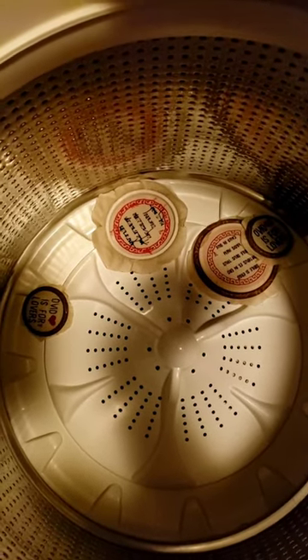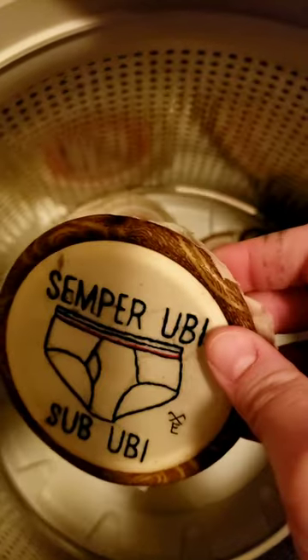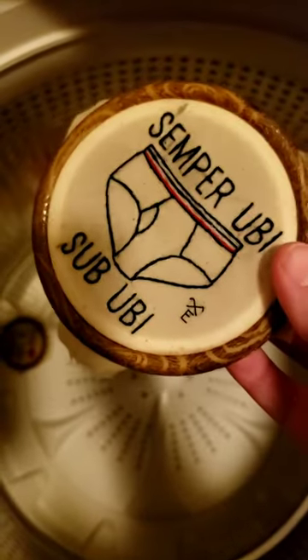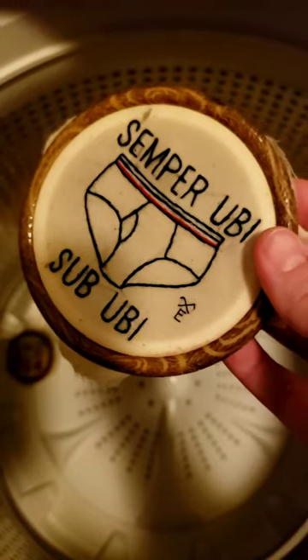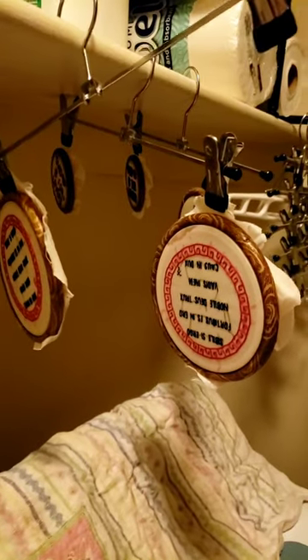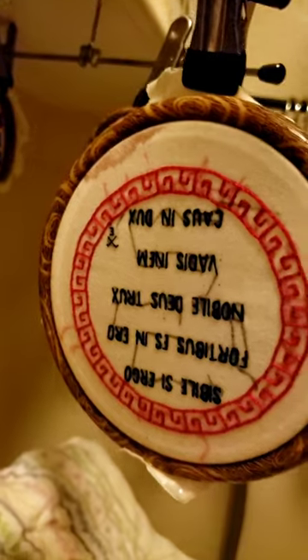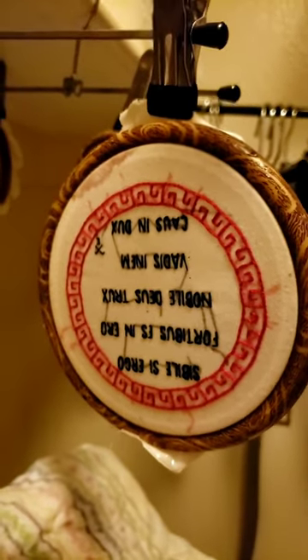Otherwise, not super sad. Gonna go rinse these in cold water and let them rest — they've been through a lot today. Yes, these are underpants. That says 'always wear underwear' — it's a Latin joke, it's fine. Blame it on the a-a-a-a-acetone. Sorry about that, buddy. We'll embellish you or maybe just put you in a smaller hoop and trim the edges. It'll be fine.